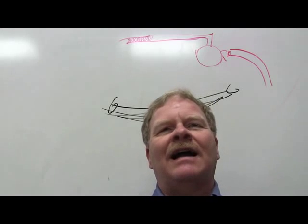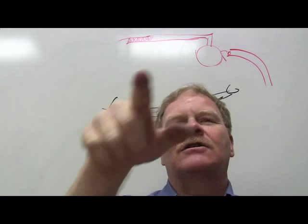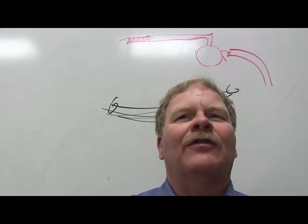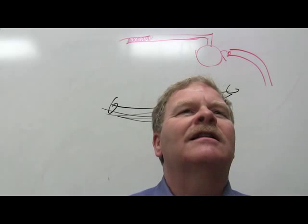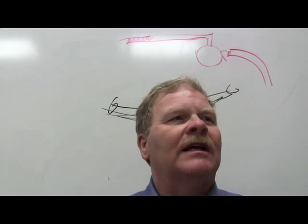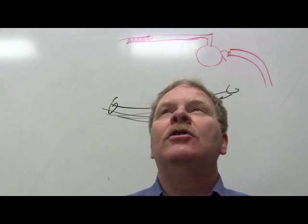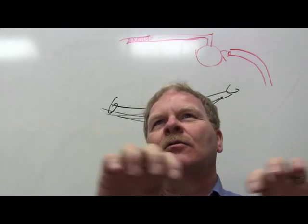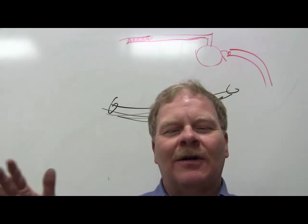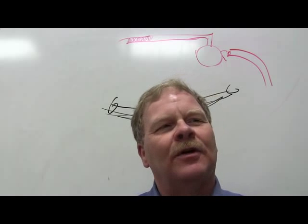One of the most irritating things for a customer is getting their car back with a slightly crooked steering wheel — that's not professional. Before unhooking your sensors, watch the screen, turn the wheels back and forth, get the screen to show the wheels are centered, and verify the steering wheel is still straight. If your alignment numbers are perfect but the steering wheel is crooked, you're not done — put it back on the lift. Some Dodge pickups had a design issue where you had to pull the steering wheel off the splines and reposition it to get it centered.